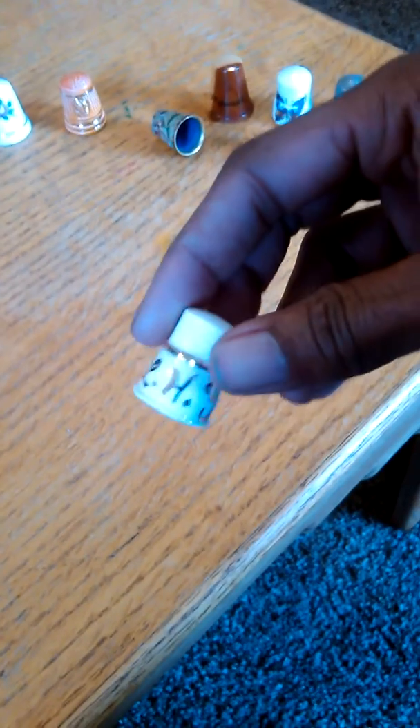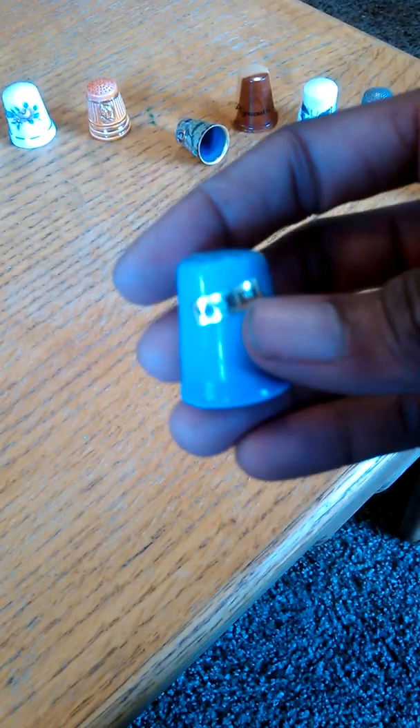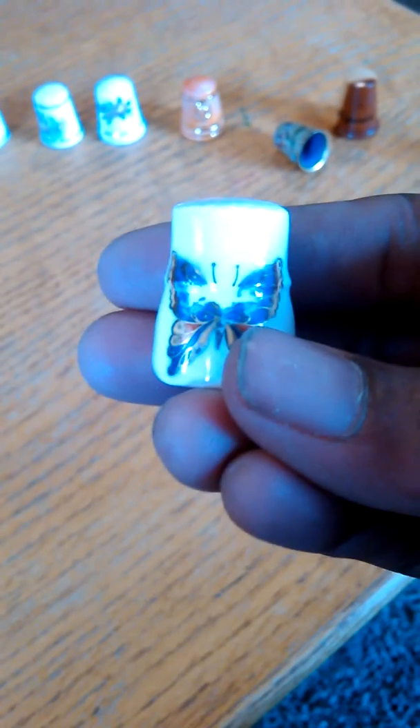Now let's take a look at them real quick. We've got one with the initials LHY — looks like it's homemade, or somebody made it, or it was professionally made and somebody put their initials on it. This is a praying hands one. It's made in Taiwan. We have a metal thimble with no markings, just a regular metal thimble. Butterfly — some of the paint has chipped off of that one.